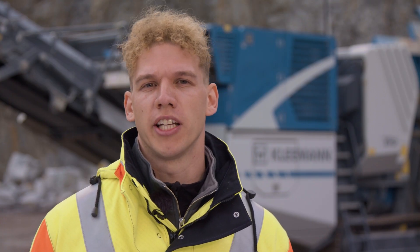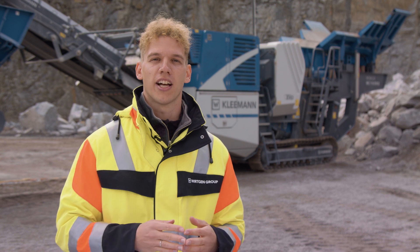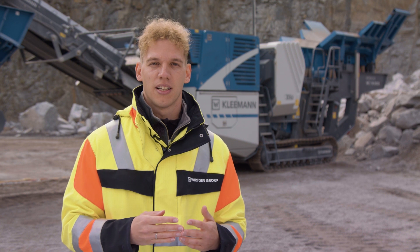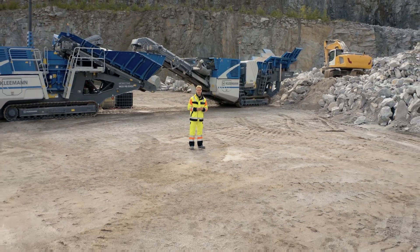Innovative solutions such as the new radio remote control or SPECTIVE Connect were developed in cooperation with users. If you'd also like to get involved in future product developments, you can register on our website. We're convinced that our new operating concept in conjunction with our new EVO II crushing plants is a strong, complete package. I hope I was able to provide you with a good overview of our new MC110 EVO II. Should you have any questions, please don't hesitate to get in touch with your contact. We'll see you next time.